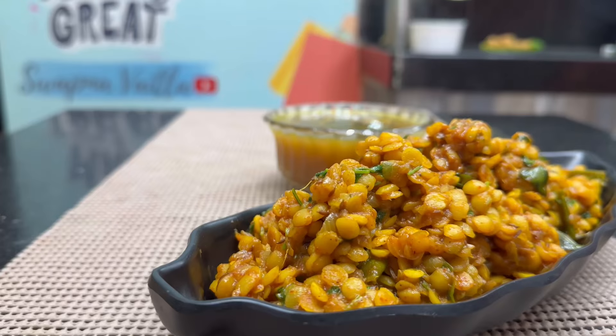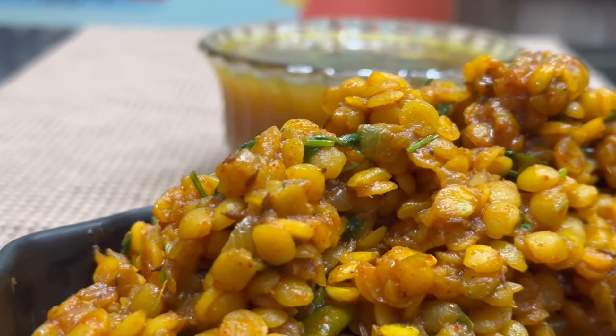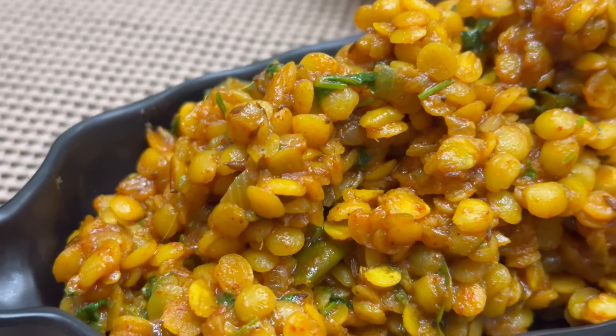Hello! This morning, we will prepare simple bread and masala pappas. We will cook on the plate as well.